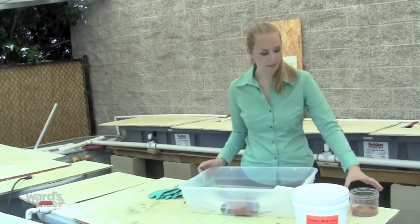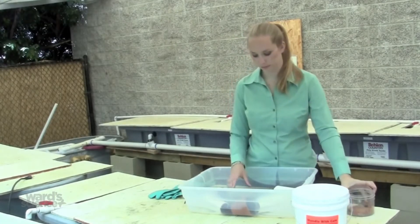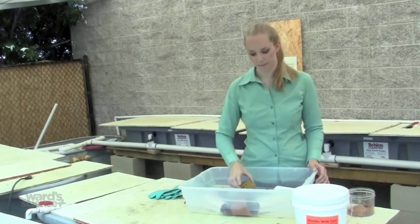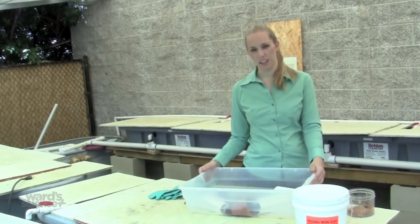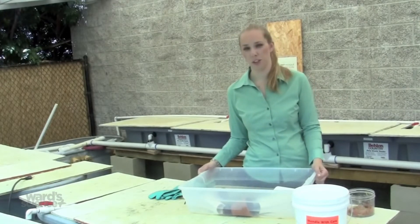You should feed the crayfish every day. Food options are fish flake food, dry dog food that does not contain red food dye, or an aquatic plant such as Elodea. Be sure to pull out any uneaten food at the end of the day. Allowing food to stay in the water day after day fouls the water and can be harmful to the health of your crayfish.